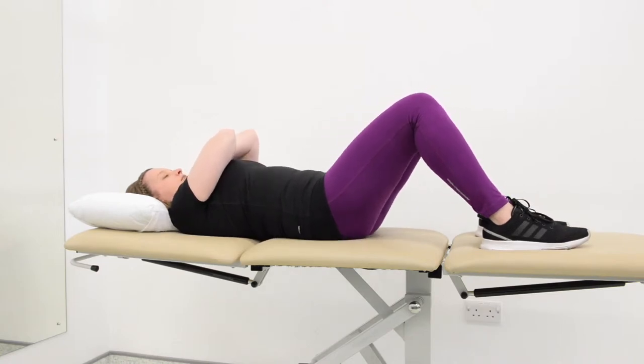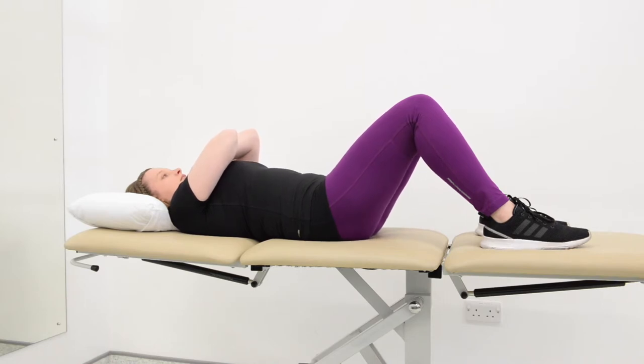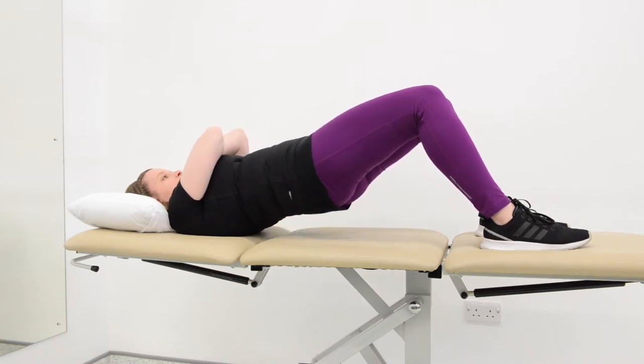Start at 1 set of 15 repetitions and slowly increase this to 3 sets of 15 repetitions as you become fitter and stronger.